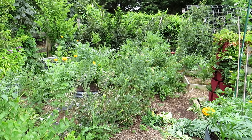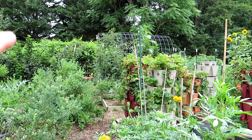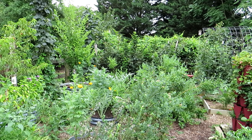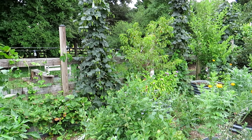Blueberries are still coming — been harvesting. Blackberries are doing really well. Strawberries — the everbearing are still producing, and the alpine strawberries are producing too, which I don't really like, but they're sort of growing on me in the sense that they are producing now in July.